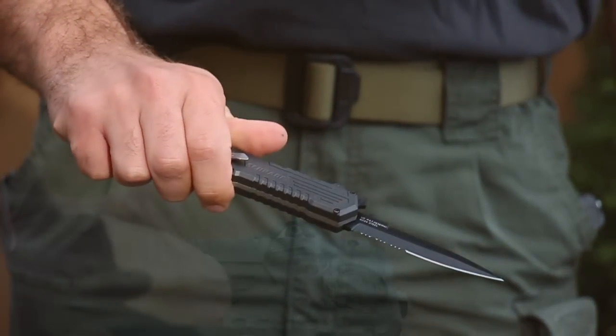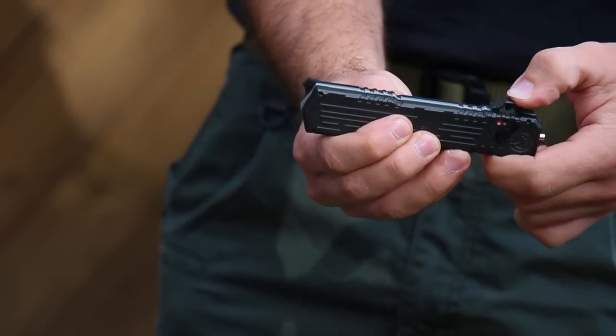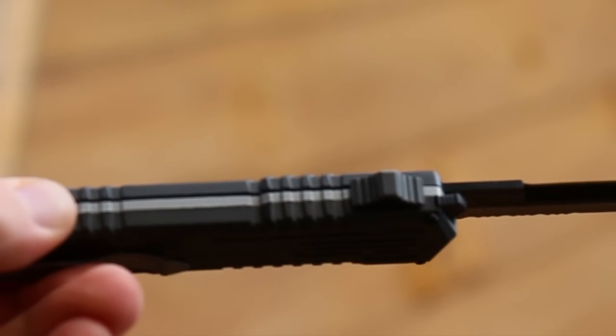To use, simply slide the safety lock to the open position. Then move the finger actuator forward on the spine side of the handle. The spring assist system will then deploy the blade into the fully open position.